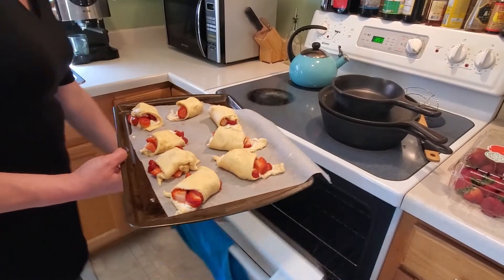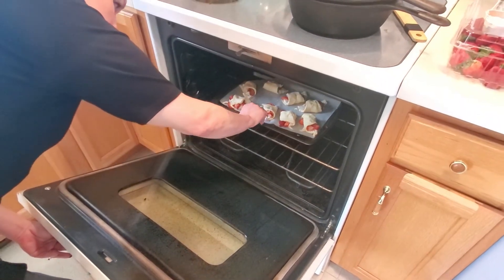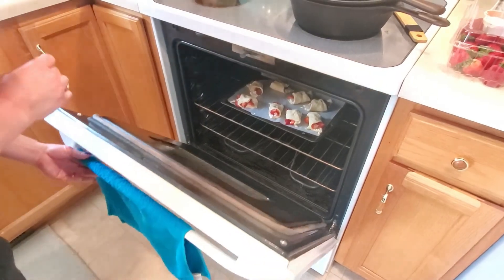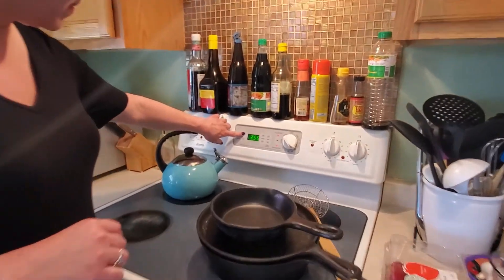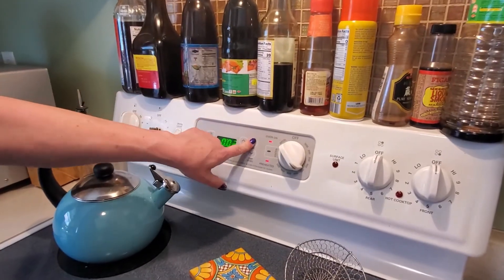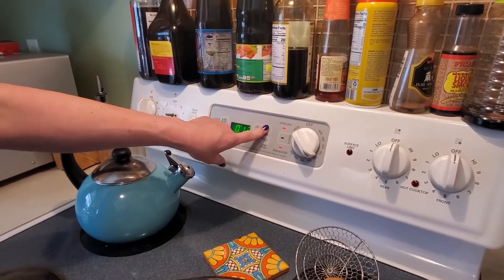Putting this in the oven — 350 degrees. The recipe says 13 to 15 minutes, so I'm going to set it for 13 minutes. We'll come and check on them; they need to be golden brown.